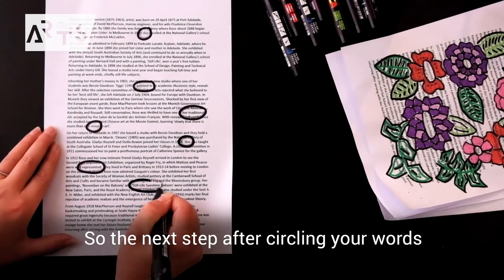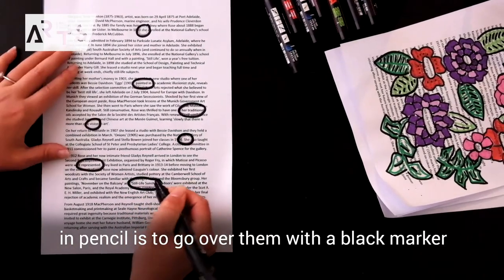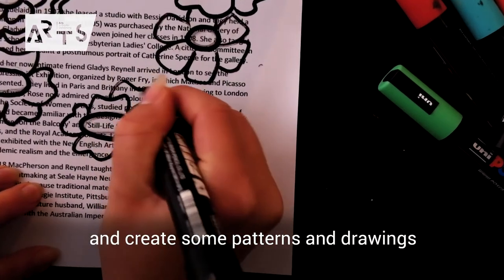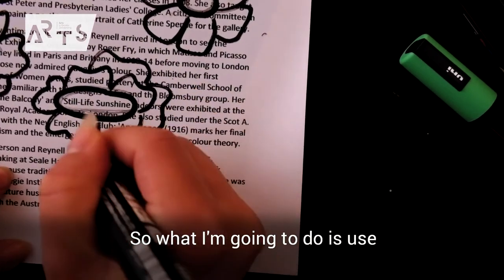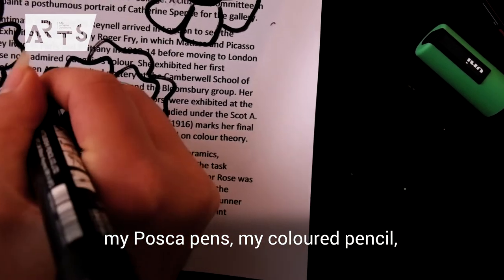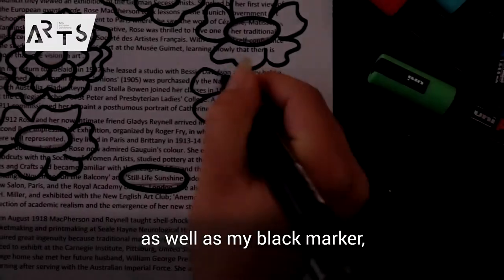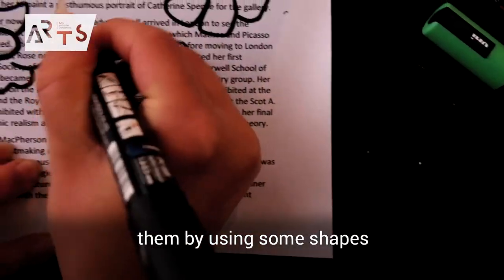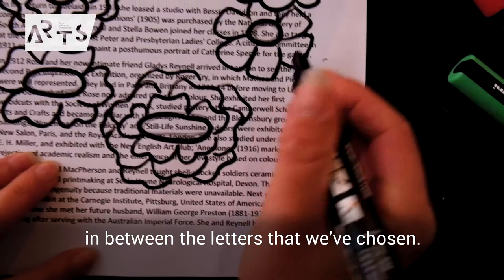The next step after circling your words in pencil is to go over them with a black marker and create some patterns and drawings as well. So I'm going to use my Posca pens, colored pencils, and black marker to go over those words and really highlight them by using some shapes in between the letters we've chosen.